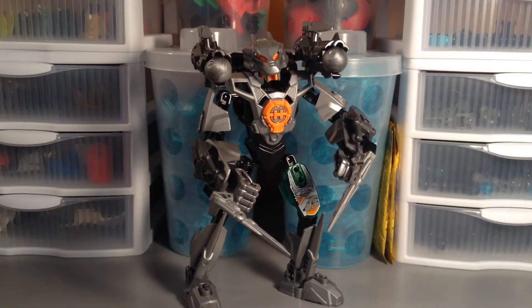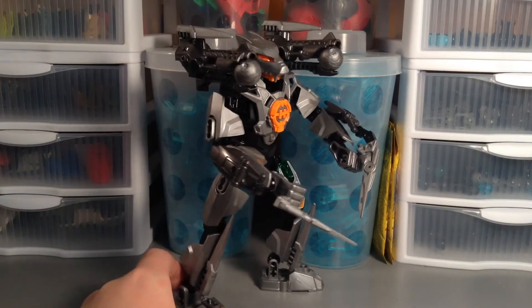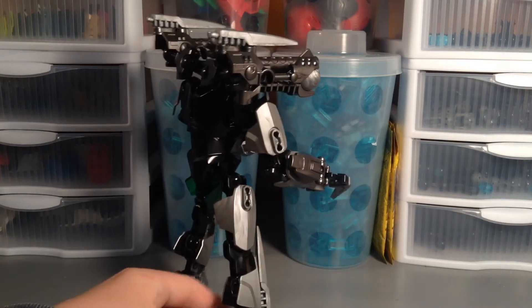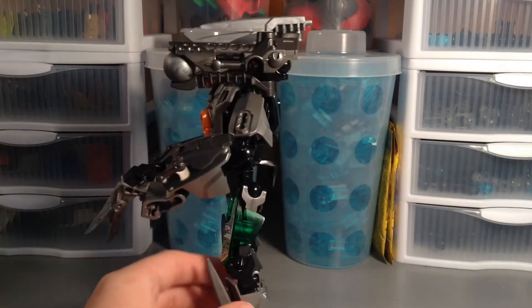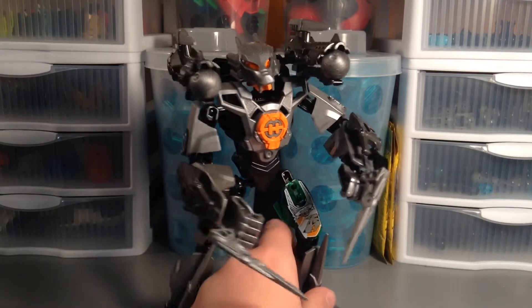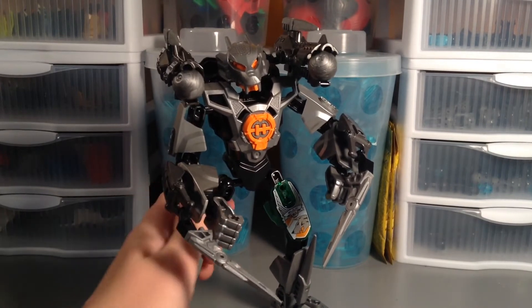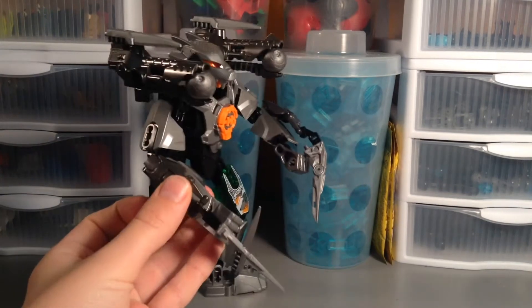Hey guys, Mitch here from Minifig Man Cave doing another LEGO Hero Factory MOC video. This is my upgraded Bulk 3.0. Basically what I wanted to do was take some key features of the original Bulk 3.0 set and make them more like some of the newer heroes we've gotten — almost like an XL, but not quite.